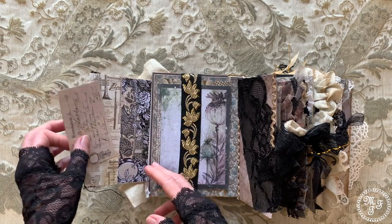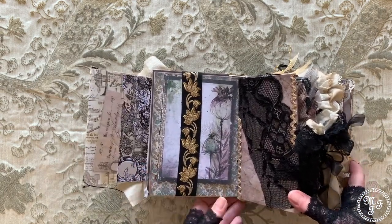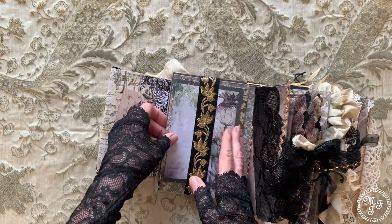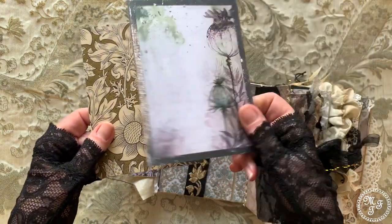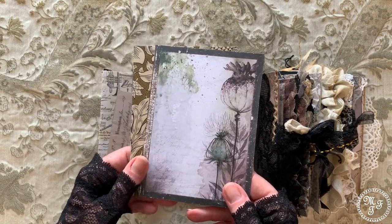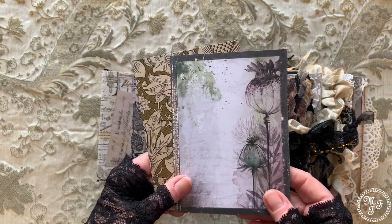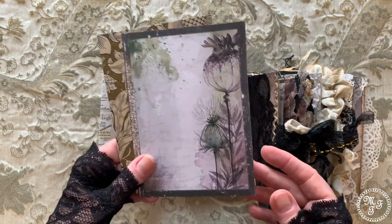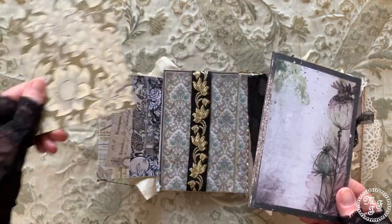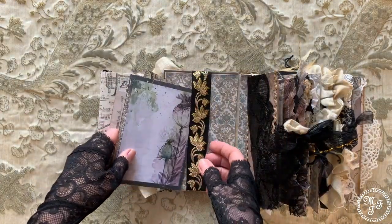On the other side when you flip it out there is another pocket and another journaling card. I've used black and gold trim to make a belly band, and beneath the belly band there is a journaling card. The whole journal is done in muted tones — brown and beige and blacks and whites — that was the briefing. But I couldn't avoid some color, as you will see. This is a card with William Morris design, which nicely matches the tablecloth I have here.